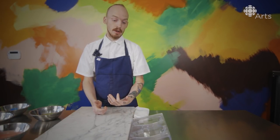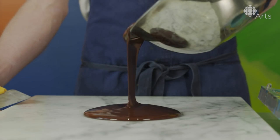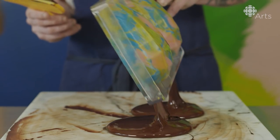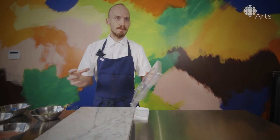First thing we're going to do, we're going to start painting the disco egg. We paint the outside first because it's reversed. Then we're going to go into tempering chocolate, fill it, then we're going to drop it, then we're going to make the cavity. In the cavity, that's where we put all the garnishes. Set it, take it out, and we'll fuse them together.